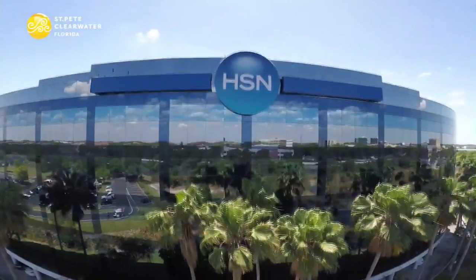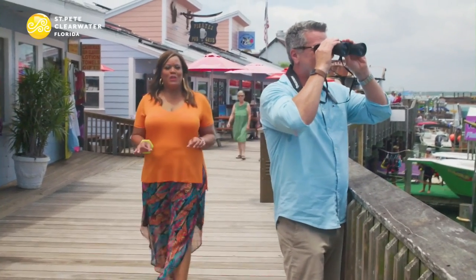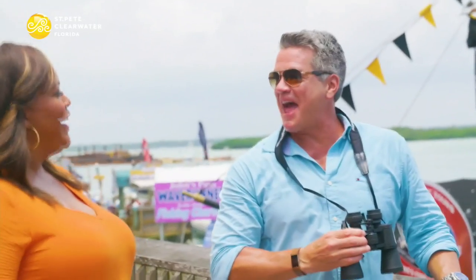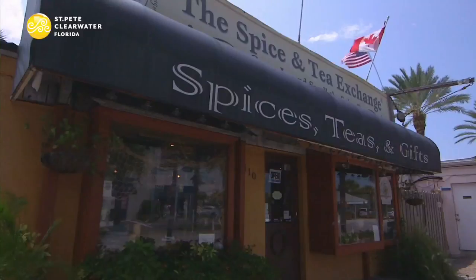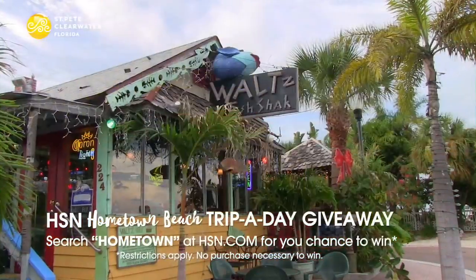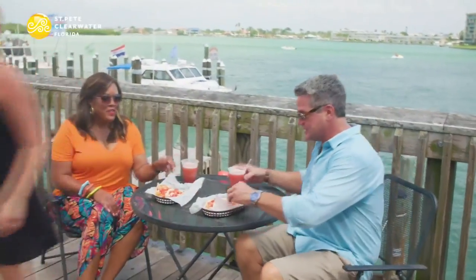HSN is located in the beautiful St. Pete-Clearwater area of Florida. Guy knows the lay of the land — he's at John's Pass, which is packed with over a hundred shops, restaurants, and tons of fun for adults and kids. You can rent wave runners, take a dolphin tour, or grab a bite to eat. It's paradise.